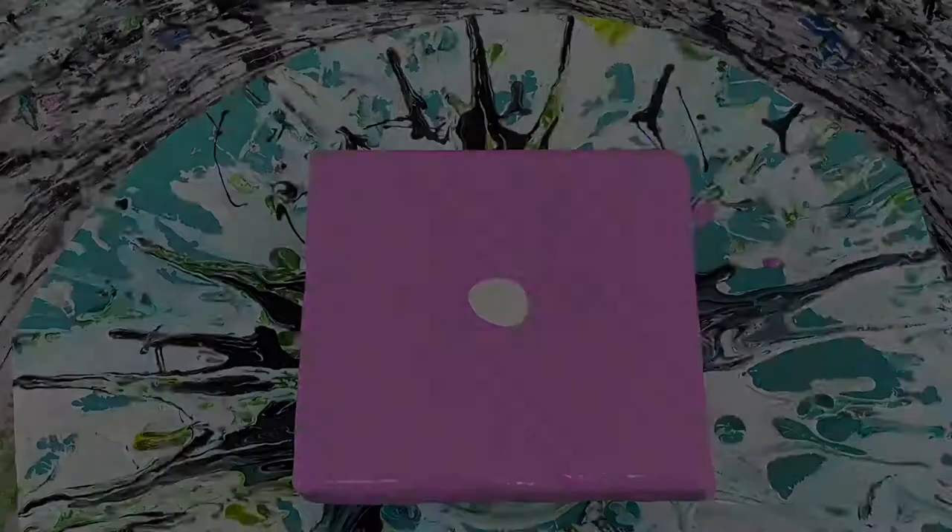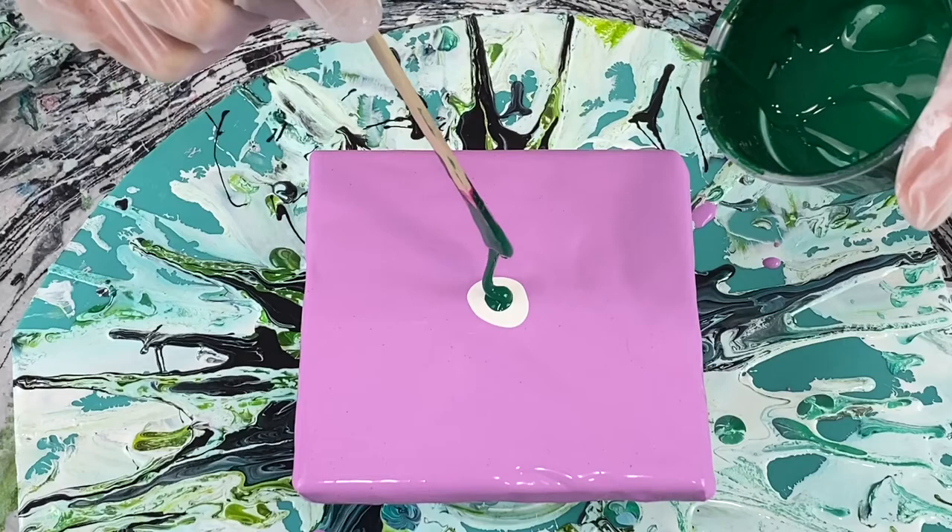I laid down all my base paint, I give it a little quick spin here just to level all my paint out nicely, and now I'm adding some white and some phthalo green.